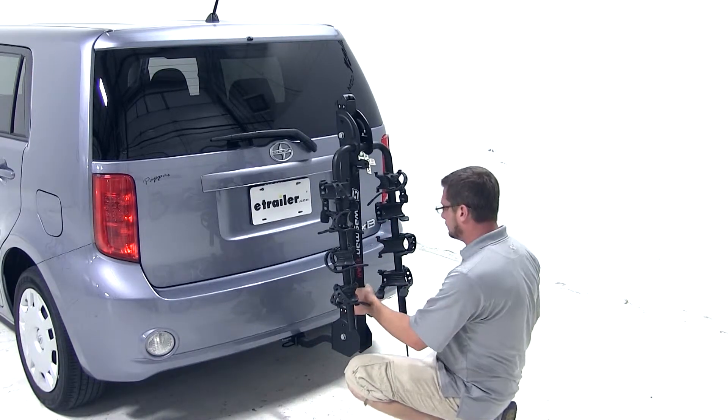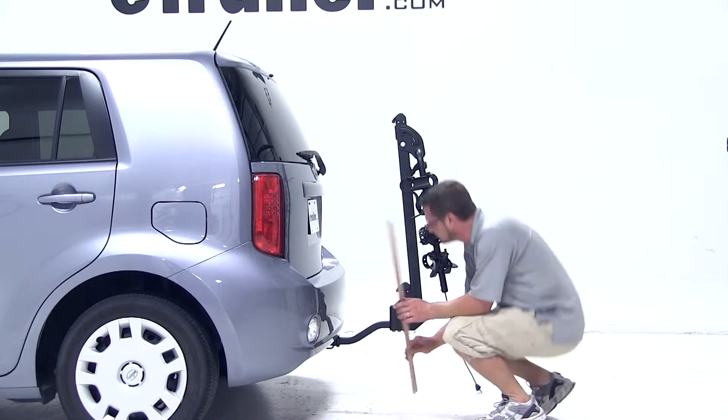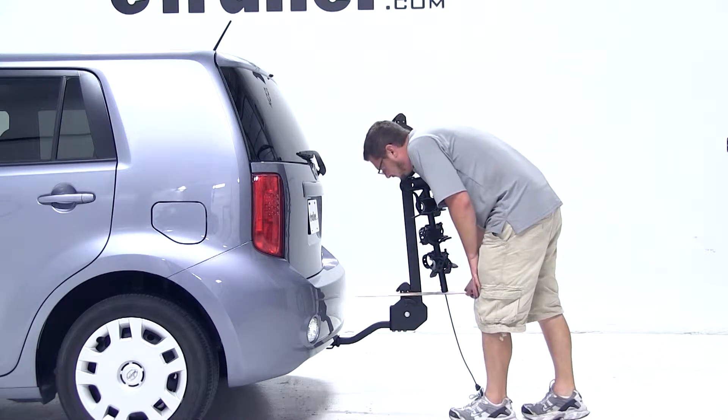We'll now go ahead and do a few measurements. Our ground clearance at the bike rack is 14 inches, and from the closest point of the bike rack to the back of the vehicle is 9 inches.